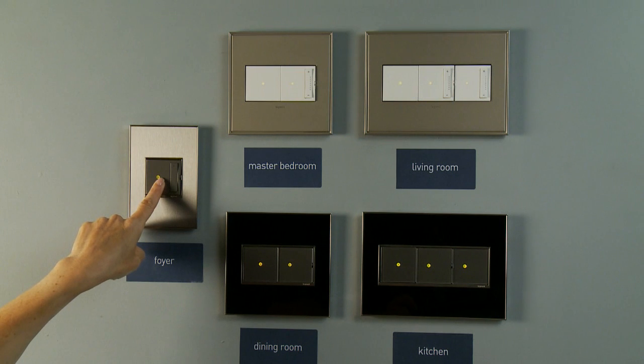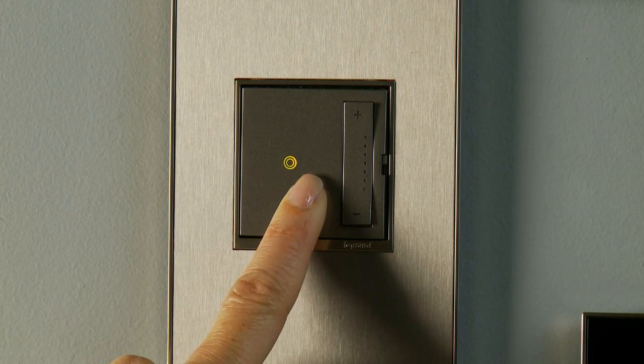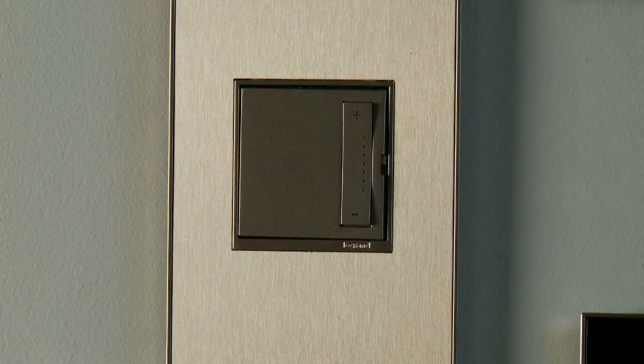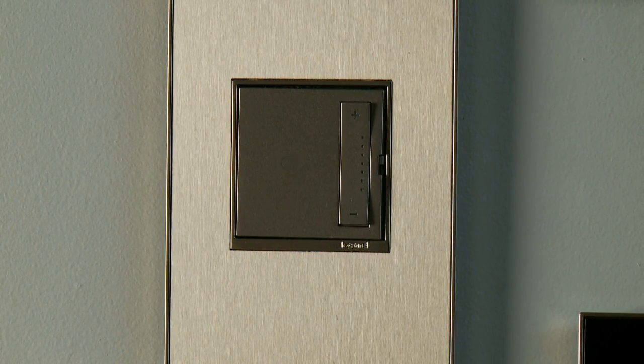Press and hold the on-off button of any of your devices until the light begins to flash amber. This takes about 5 seconds. The amber light indicates that your device has established its house ID.